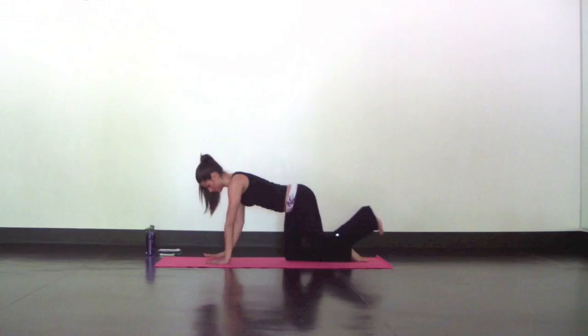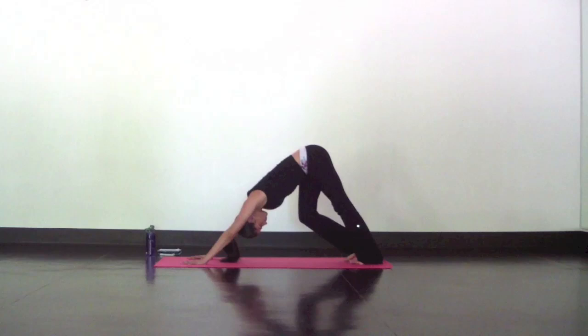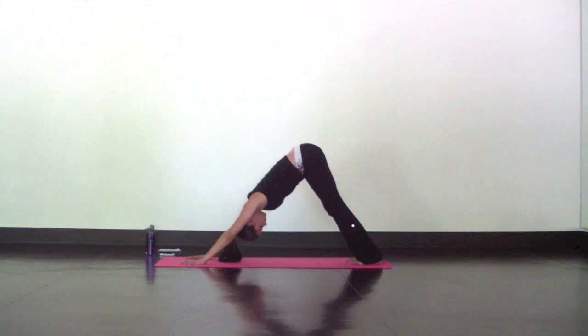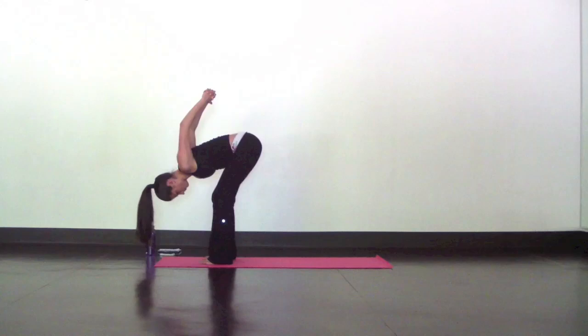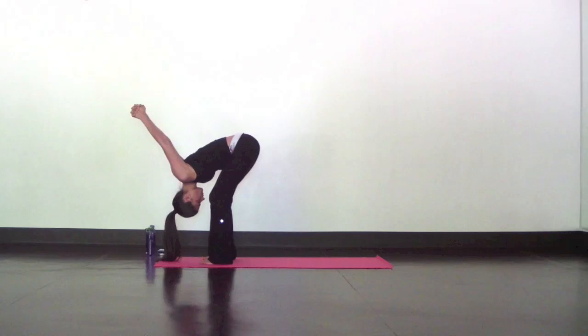Find downward facing dog. Reach your hips high and back and pedal the legs. Remember, you can always have a little bend in your knees in down dog — I'd rather you focus on a long, flat back than straight legs. On your next inhale, look up and bend your knees. As you exhale, step your feet behind your wrists at the top of your mat. For a chest expansion, interlace your hands behind your lower back. Bend your knees so you're hinging from your hips and fold a little deeper. Press your knuckles up to the ceiling and use your deep, expansive breath to open up your chest and shoulders.